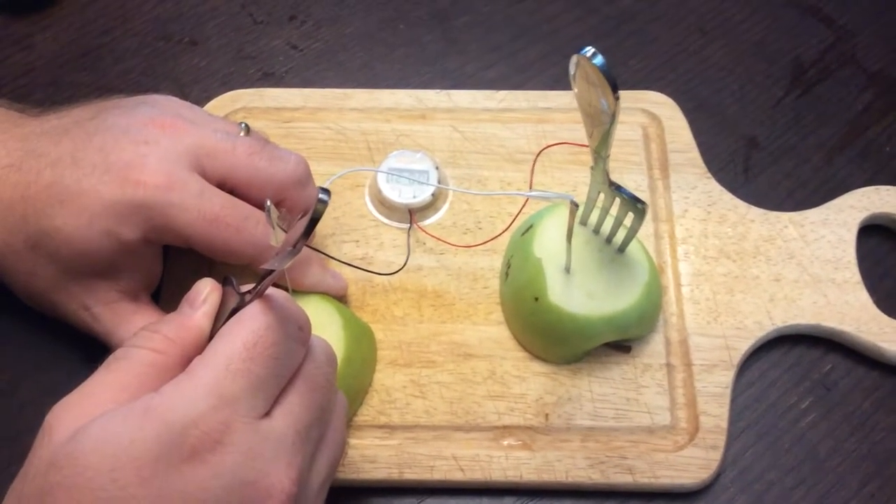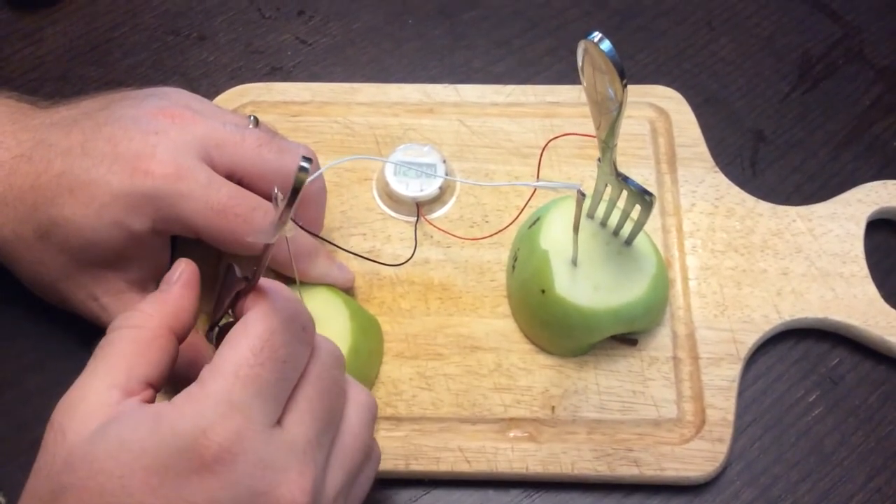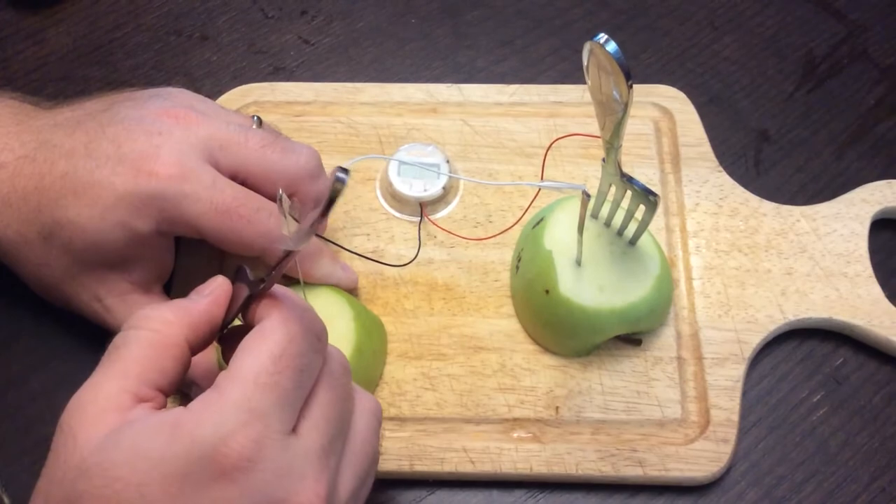But Granny Smith Apple works, and so if you want to try out lots of other fruits and vegetables you have around your house, it'll make for a fun experiment with your students.